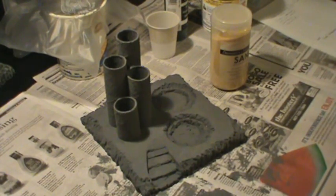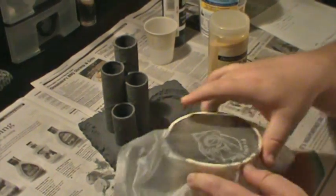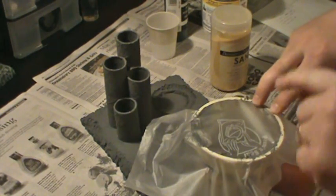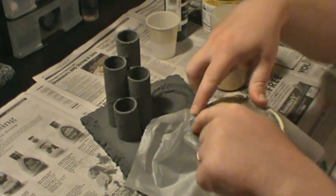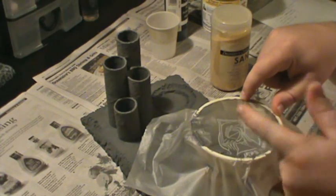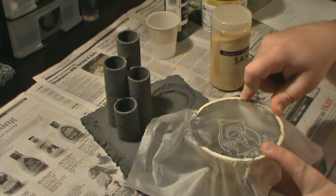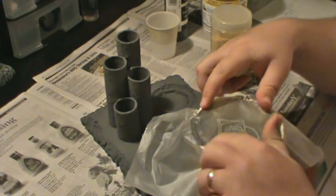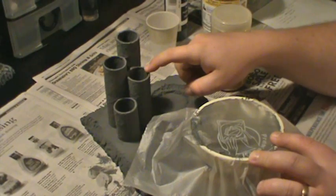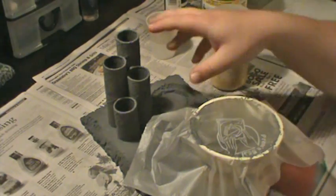I've still got some of the goop left over that I mixed. I actually used this same mix for both coats — I put it on and then put some press seal stuff over the container. This stuff can keep to where you can use it 24 hours later; I had to add a little bit of water to mix it back up. But if you keep it airtight it'll stay for a while. Let it dry two or three hours between coats. Don't go throwing this stuff out — just seal it up and you can use it for your second coat.